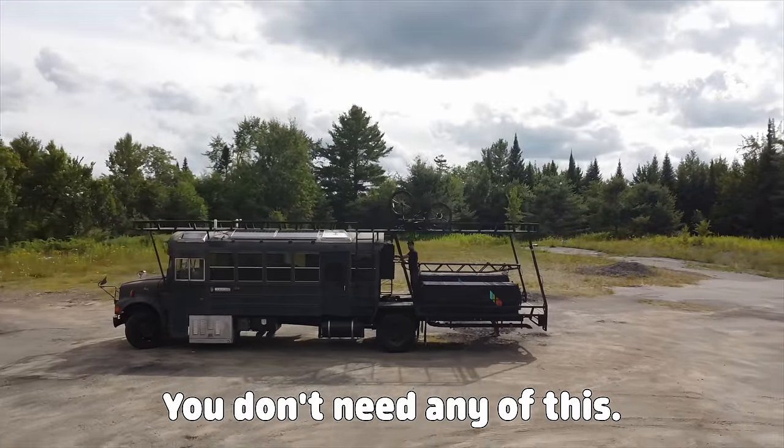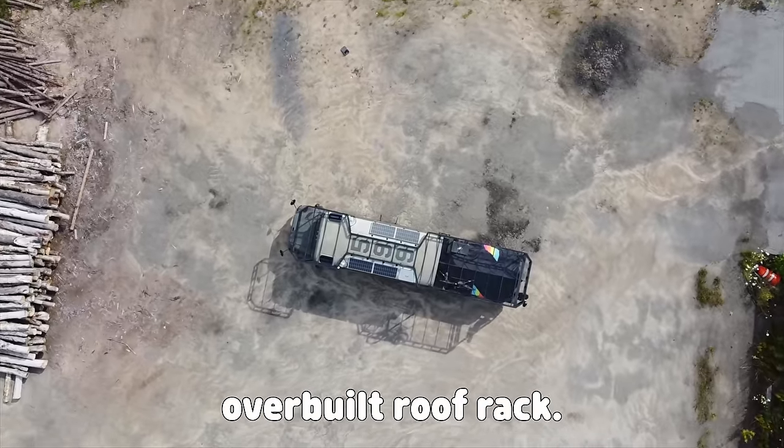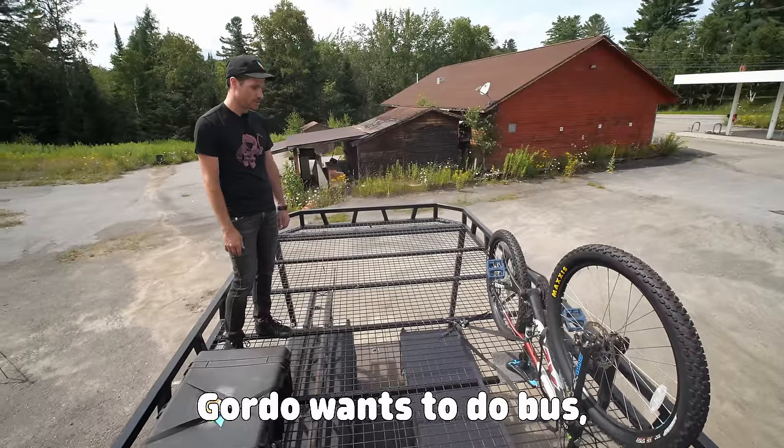You don't need to build like this. You don't need any of this. I built this, but like no one else really should. So this is my overbuilt roof rack. It's one of the key things that makes it do all the things Gordo wants to do — a do-all bus.